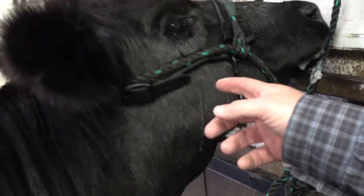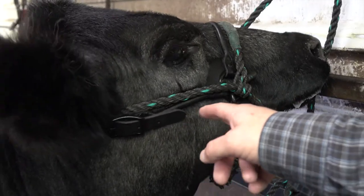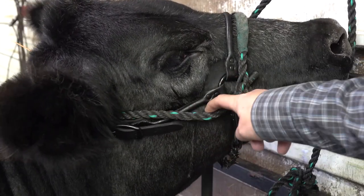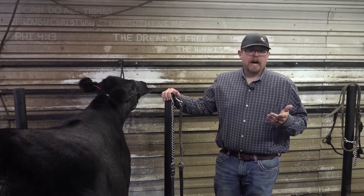Just make sure you get the entire halter under the rope holder, so that when you get ready to go in the ring and take that rope holder off, you're not all caught up.